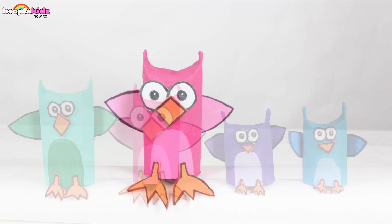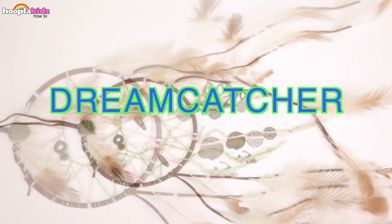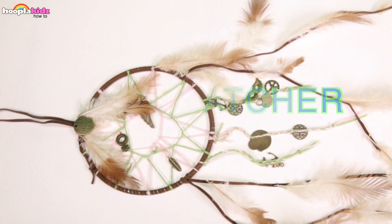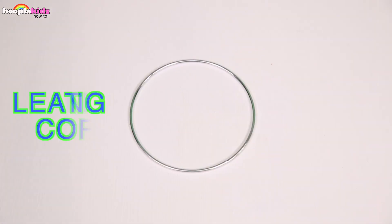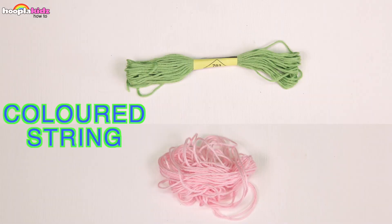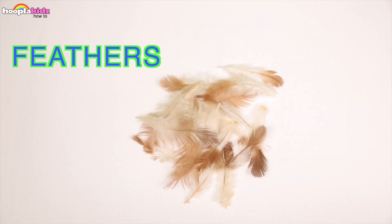Today I'm going to show you how to make a dream catcher. Doesn't this look incredible? For this you're going to need a ring, some leather cord, colored string, some super glue, some charms and some feathers.